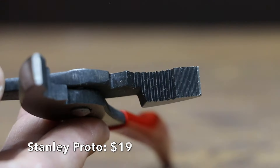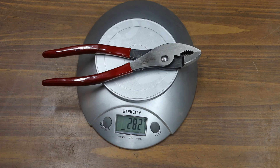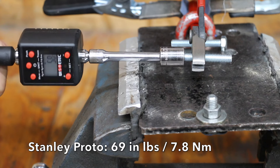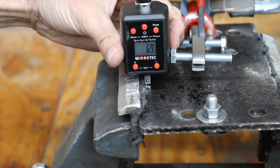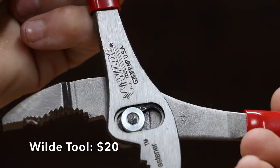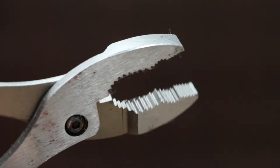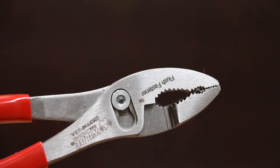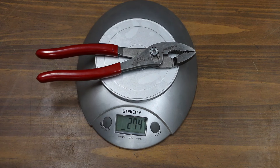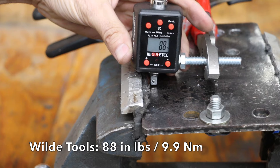At a price of $19 is this Stanley Proto brand, made in USA and weighing 282 grams. The Stanley Proto performed better than the Tecton at 69 inch pounds, but the Sonoda holds on to the lead. At a price of $20 is this Wild Tool brand, featuring a flush fastener, drop-forged and heat treated for strength and durability. The Wild Tool pliers are made in USA and weigh 274 grams. The Wild Tool brand moved into third place, finally letting go at 88 inch pounds.